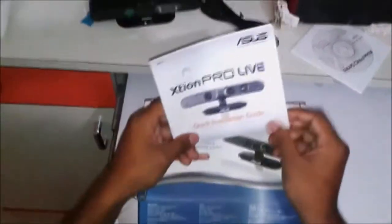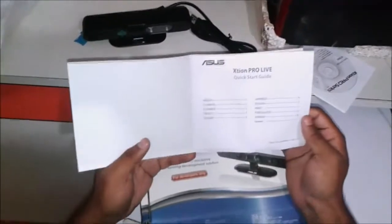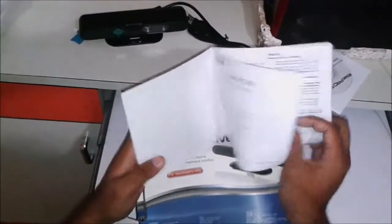This is the quick installation guide for the ASUS XT1 Pro Live. It is given in various languages: English, Chinese, French, German, Japanese, Russian, Hindi, Portuguese, Spanish, and Korean.